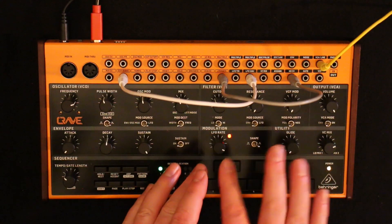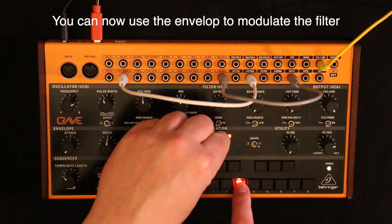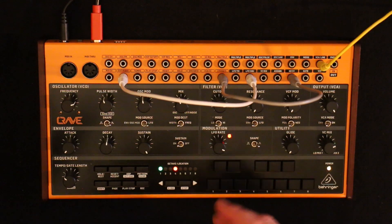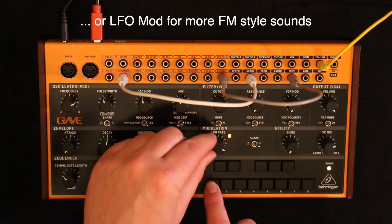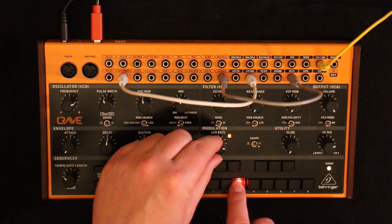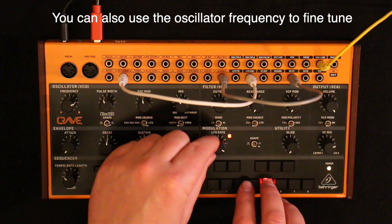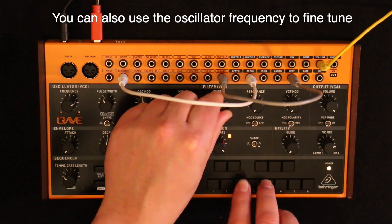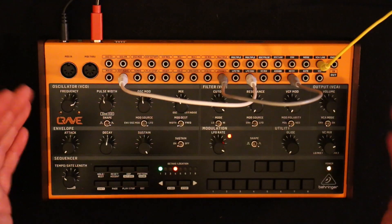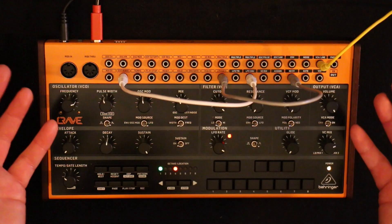The tuning is really delicate because the knobs are so small, but you can get there in the end. Two oscillators — it's a simple sound, you're not using the LFO for anything because you used it up as an oscillator, but it's still sounding lovely.